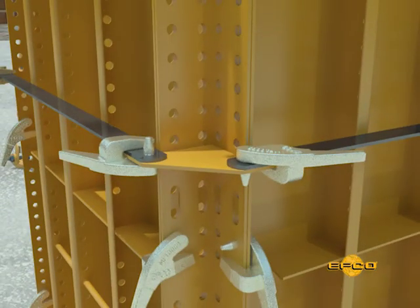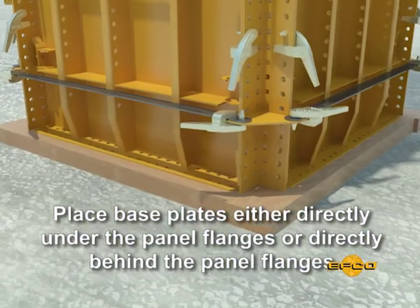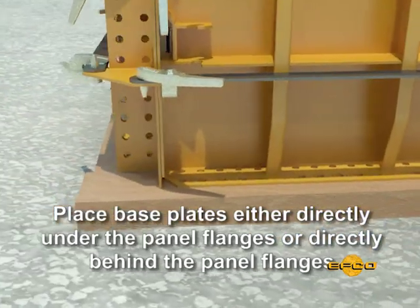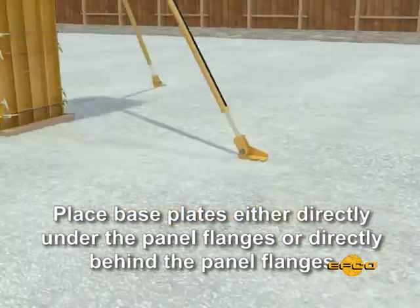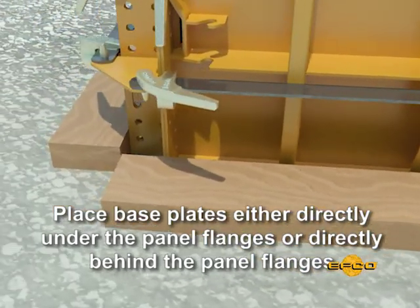To hold the concrete pressure, the plate clamp must be installed as shown. The base plate for columns can be placed either directly on the column lines with the form set on top, or it can be placed behind the flanges of the form panels, allowing the panels to set directly on the slab.